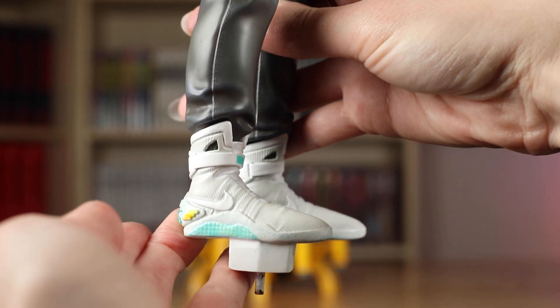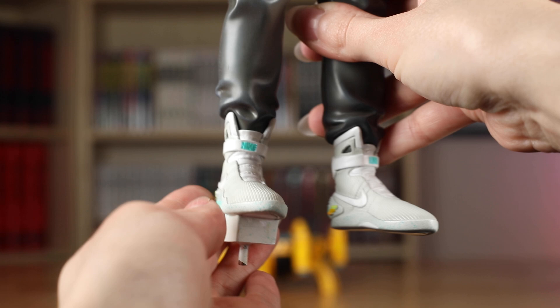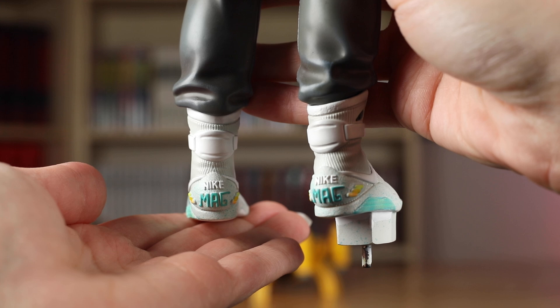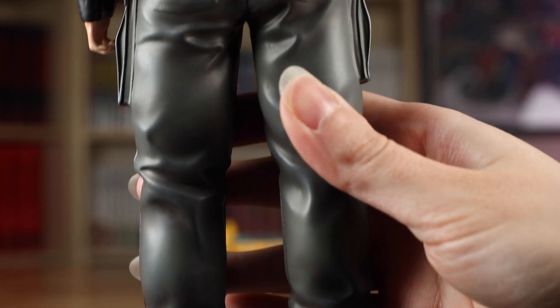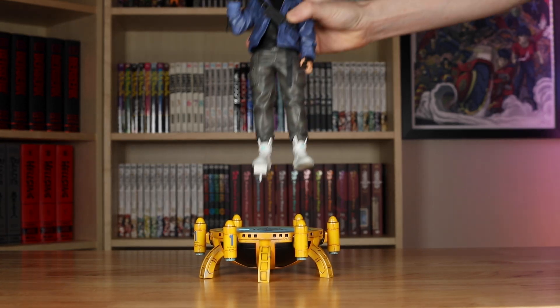The paintwork on the Air Mags is great, but the only thing I noticed is the Nike logo on the tongue could have used more precise application. Other than that, the details are all accurate, down to the speckling on the sneakers. I'm glad they took a more minimal route with Trunks, because some other statues show them in more of a hype-y style with like five different companies on, but I really like his fit on this statue and it's tastefully done.